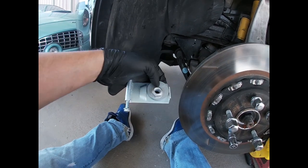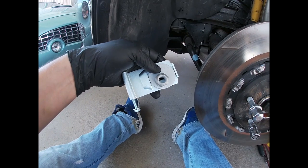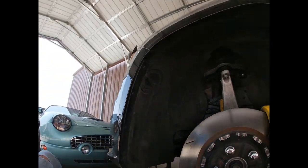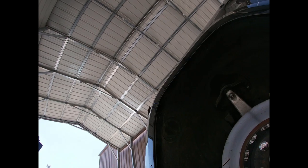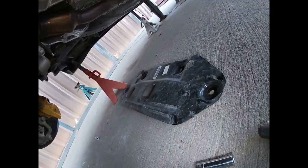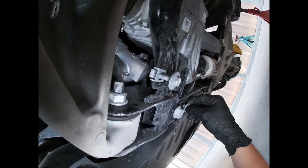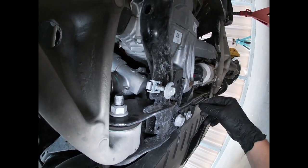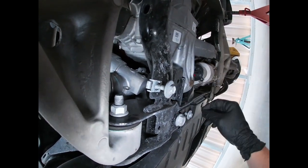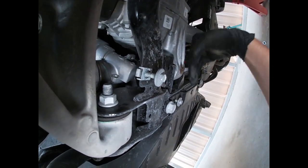I already had installed the other side because I wasn't exactly sure how to install this. But once I started digging into it, it's pretty simple. First, we had to remove this skid plate that was right here. As you can see, the bolts are still on there — these bolts right here. And these are 13 millimeter. These are just on there, but you take off these back ones and then loosen these, and then the skid plate slides forward. And the camber kit goes right here.